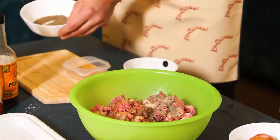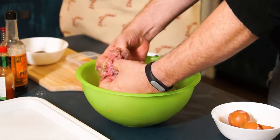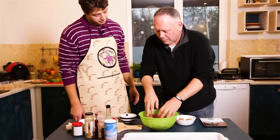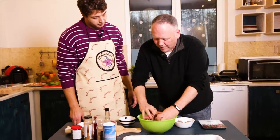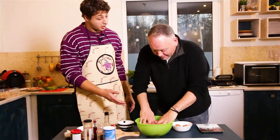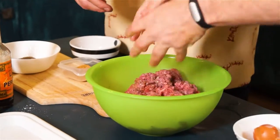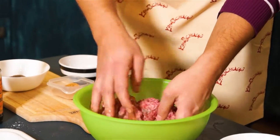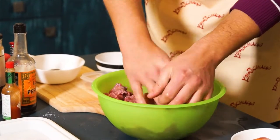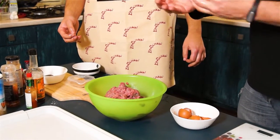Once we have it all mixed in there, we're just going to dig our hands in and try to spread it as evenly as possible through all the meat. Just imagine that you're mixing brains. Could I try it? Absolutely. Get your hands in there. We'll leave that for a second just to let it sit and settle in, then we'll wash our hands and make some hamburger patties.